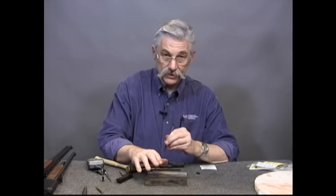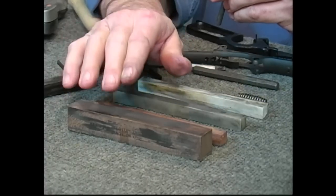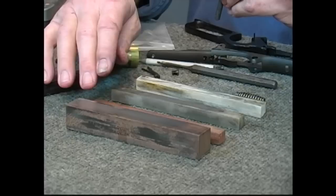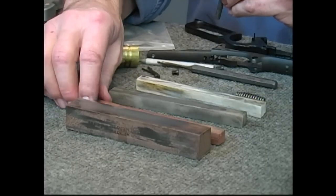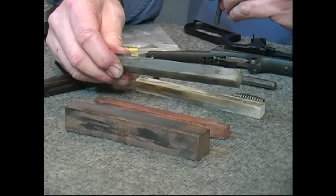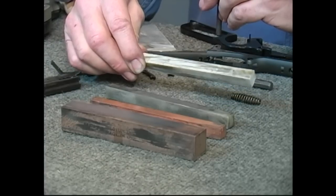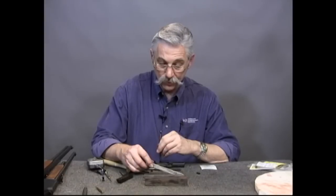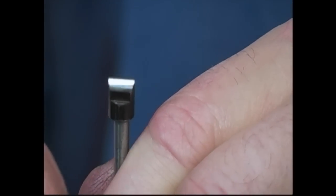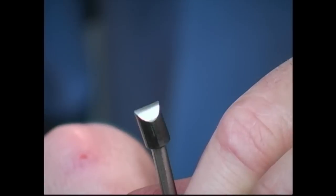When I left, I was cutting away on the medium stone. I used this to get all of the obvious surface imperfections off of that plunger. Then we moved next to a fine Norton stone — that's a grade fine. Then we moved next to a ceramic stone, which is an extra fine, and we finish up with a super fine ceramic stone. These ceramic stones are expensive, but they will really put a polish on your parts. You can see we've got a nice polish on there and we have taken out all the obvious marks.